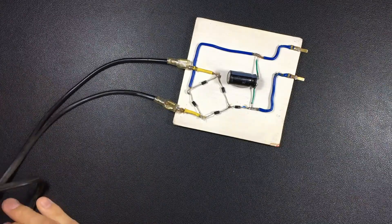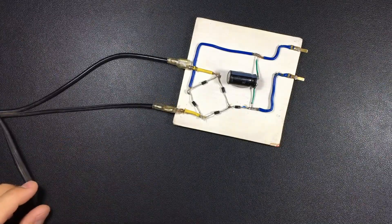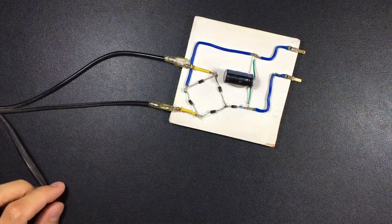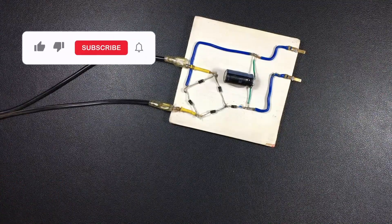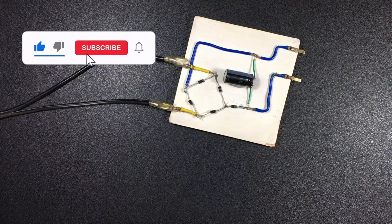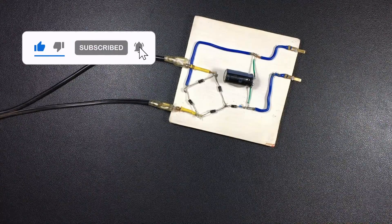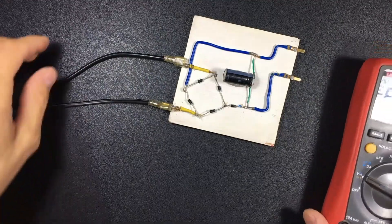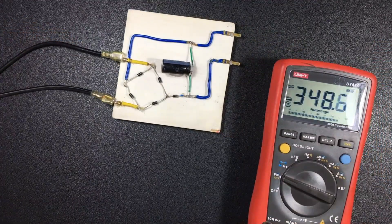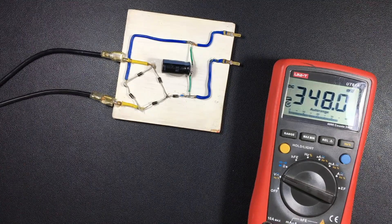We are going to load it, and once we have our circuit energized we will be turning it on and making our first measurement with a multimeter. For those who do not know how to use the multimeter, we will also be practicing.